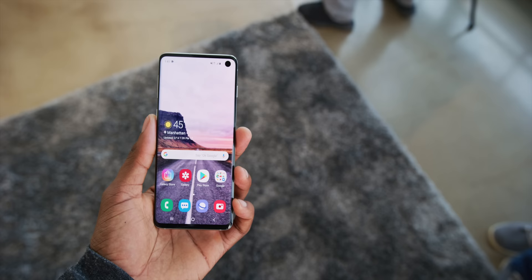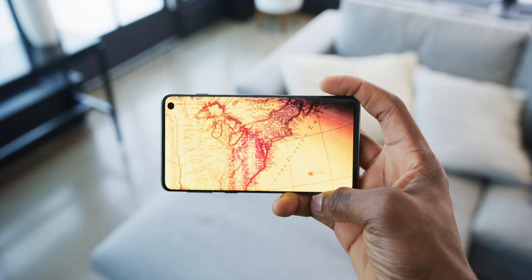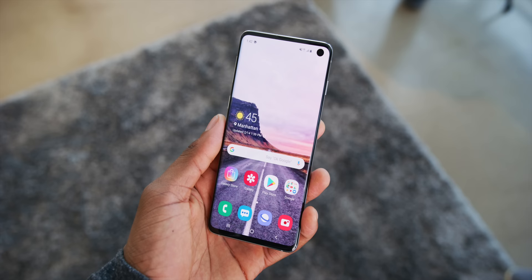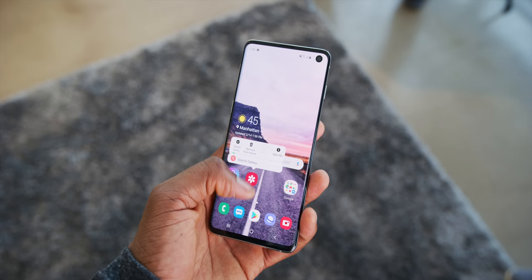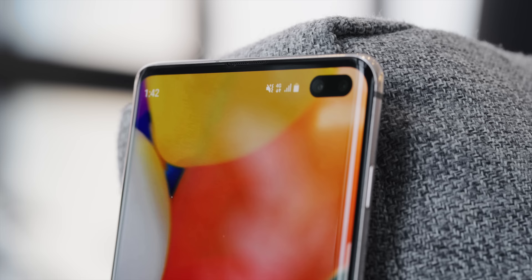The new display: it's a 6.1-inch display for the S10 and a 6.4-inch display in the S10 Plus. They continue the tradition of Samsung having literally the best displays in any phone for a couple of years running, and it continues to get even better. You have a 90-plus percent screen-to-body ratio now, still a super high resolution with a 19:9 tall aspect ratio, and it's now HDR10 Plus certified. They're calling it a 'Next Level Infinity Display' — it goes right up to the very edges, with a camera cutout in the top right corner.